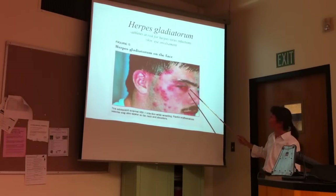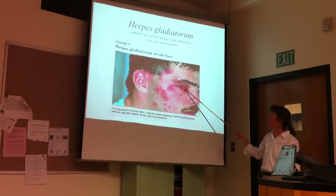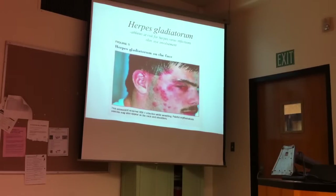This poor guy has an infection in the eye — this is scary. If you have sufficient damage to the cornea, this can cause blindness. Hopefully referees would be checking to see if people have obvious herpes lesions and say, no, you can't wrestle with this.